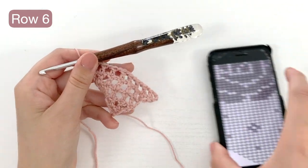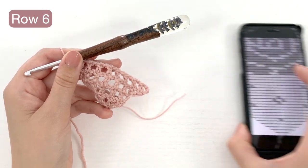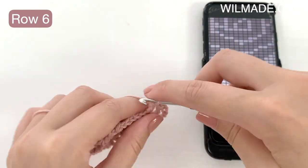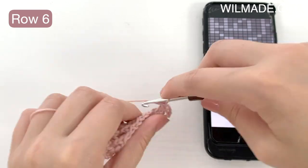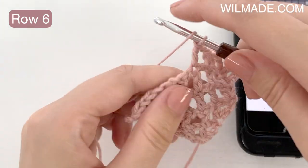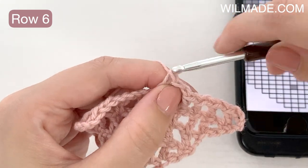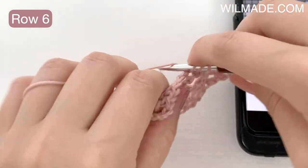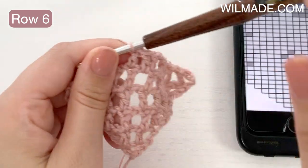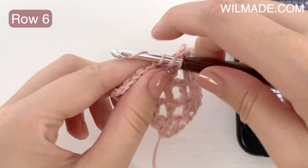We are now in row 6, and here I will make the first black square, which means we work a double crochet instead of a chain. Here you can see I started the row with chain spaces. And now you can see I am working a double crochet in the next chain space instead of a chain. I will then continue the row with chain spaces, because this row only has 1 black square so we only need 1 double crochet.